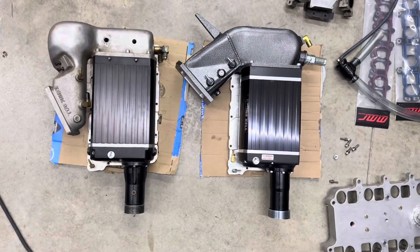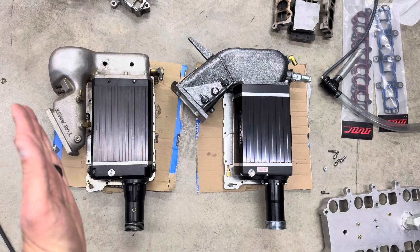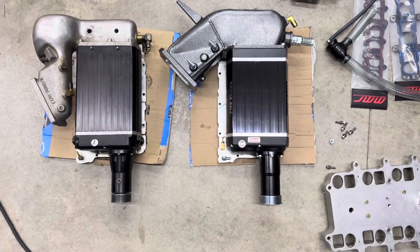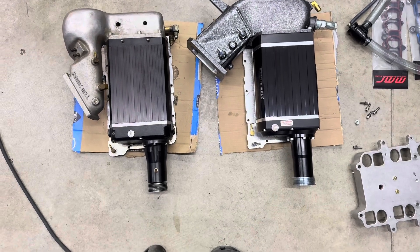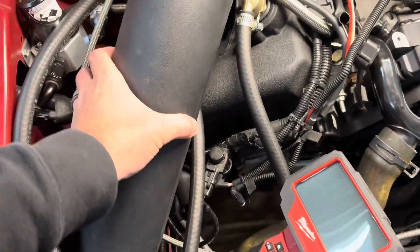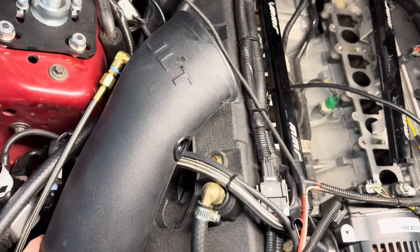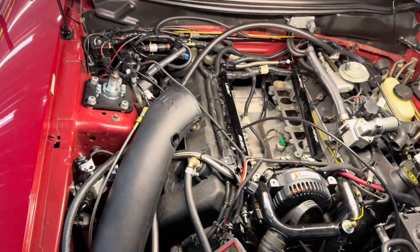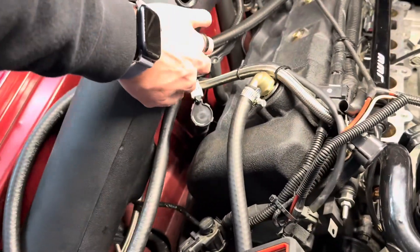Another thing that's going to be custom: look at the angle of where the throttle body sits on this old one — that's how the factory intake manifold would have been. Now on this new custom manifold, look how much further out the throttle body sits. He probably designed it that way for airflow since it was in a Marauder where space wasn't an issue, but it's definitely going to stick out. At first I was worried about it being too close to the strut tower — that's kind of why I left this piece in here. It's not going to work as-is.